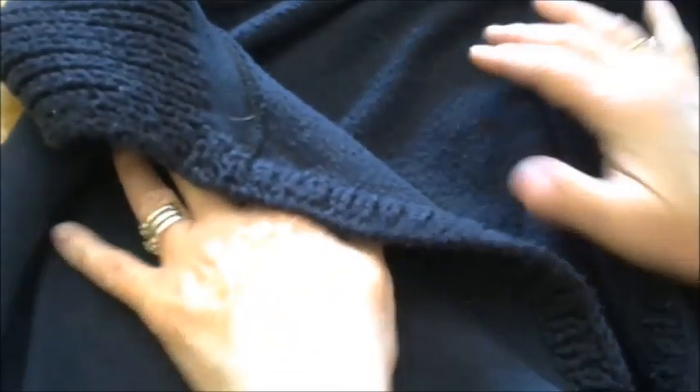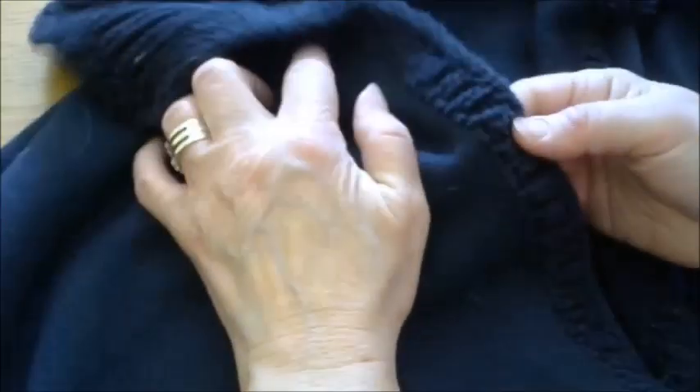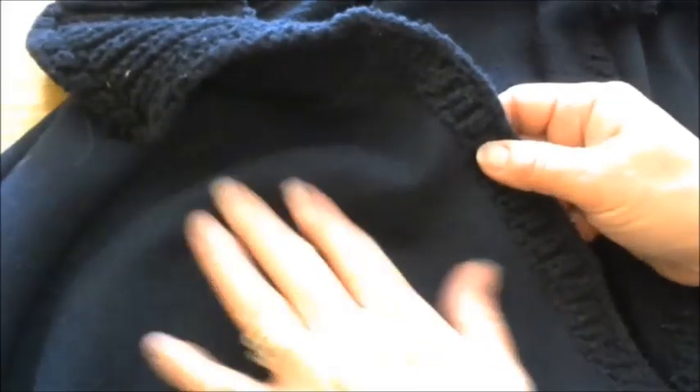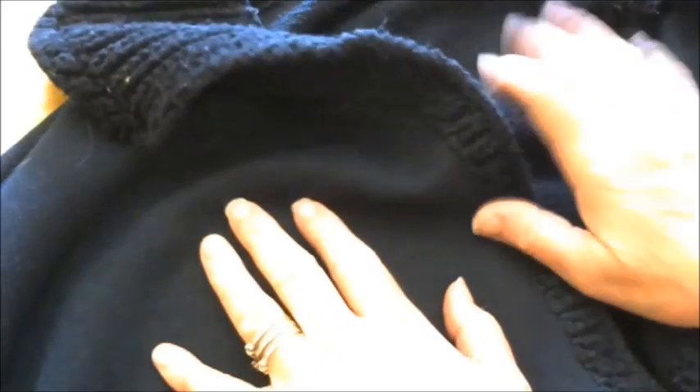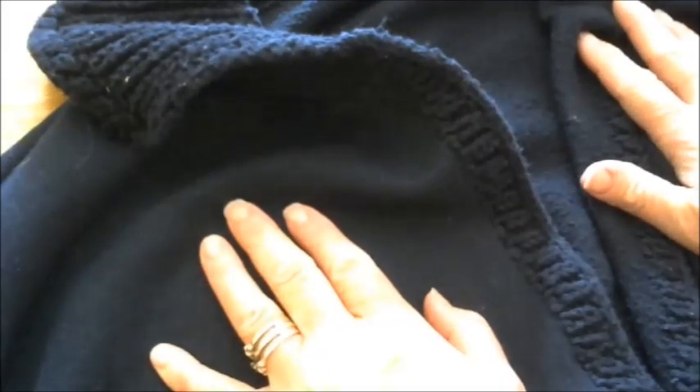One thing you have to watch with knitting or crochet is you want to make sure your stitches are on the right side. This is the outer part of my garment, so I want to make sure the wrong side of your stitches is not showing here. There is a certain direction you have to pick up your stitches, so we are going to begin with that first.